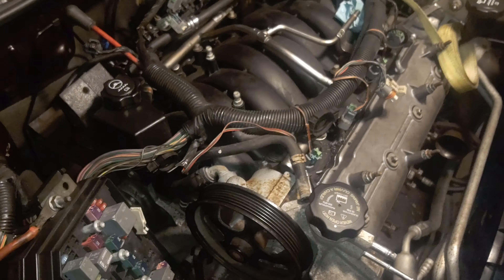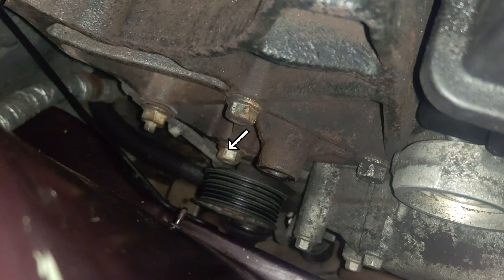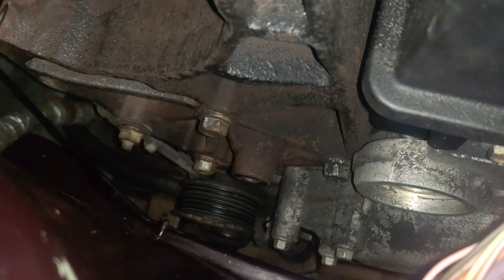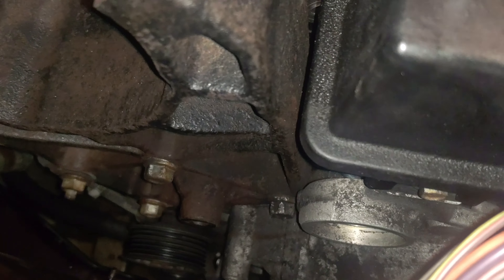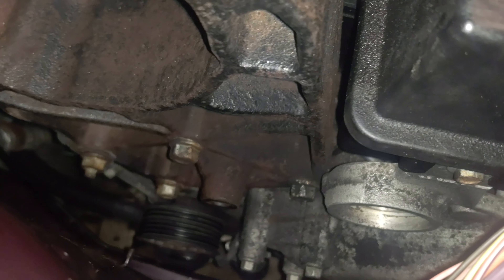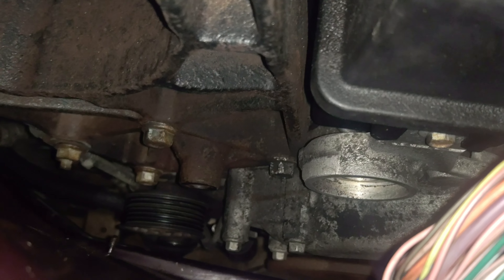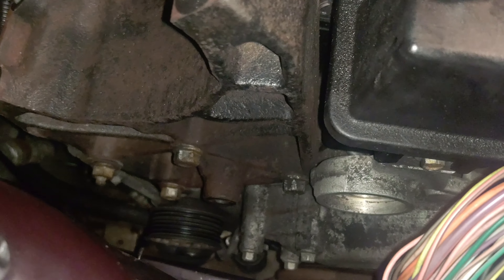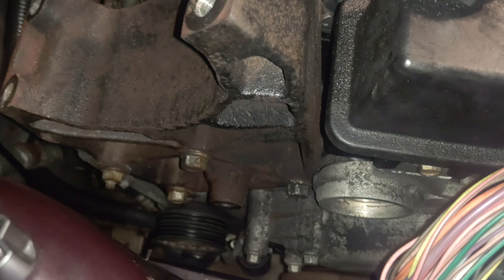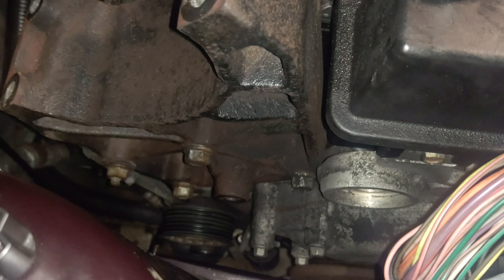Got the alternator out of the way. I was gonna pull the bracket off but that lowest bolt is going to be hitting that tensioner pulley, so we'll deal with it when it gets out. I was able to get the two idler pulleys out of the way - those are normal right-hand threads even though the belt passes across them in a counterclockwise motion, which usually indicates reverse threads. I was trying to look that up and didn't see anything online referring to that.